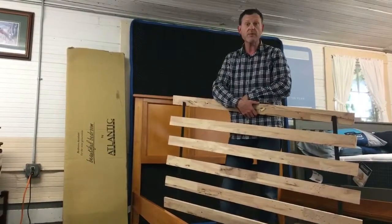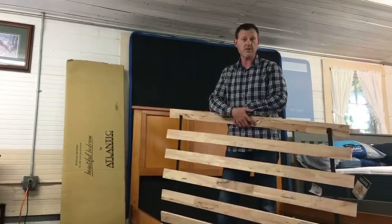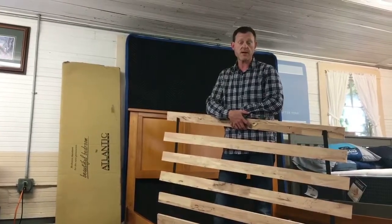That's the shortcut on how to build a bed yourself rather than building it with somebody. Thanks a lot for viewing. If you want to see more, just go check us out at BigBarnHomeCenter.com.